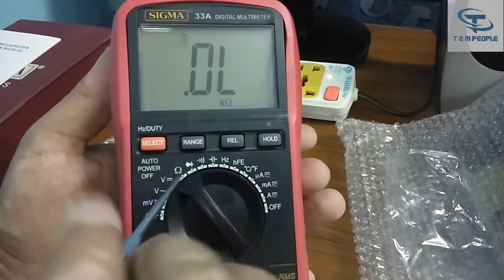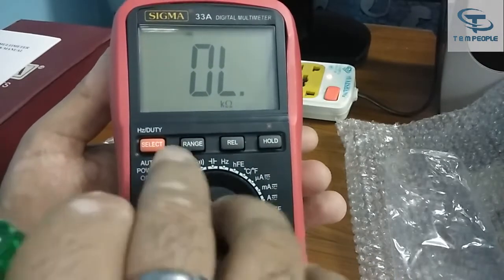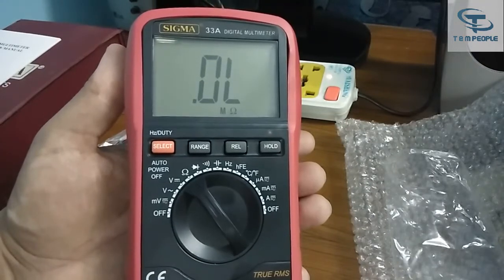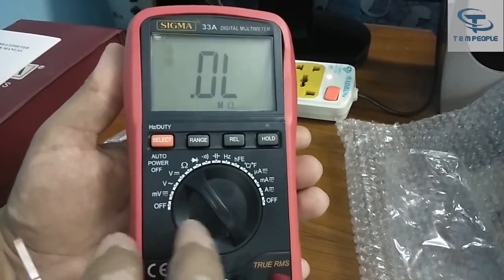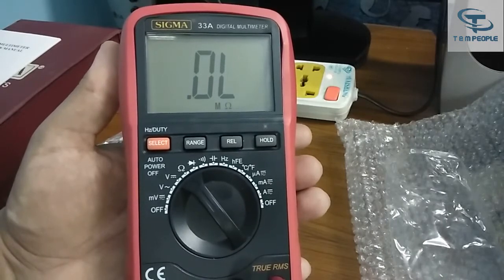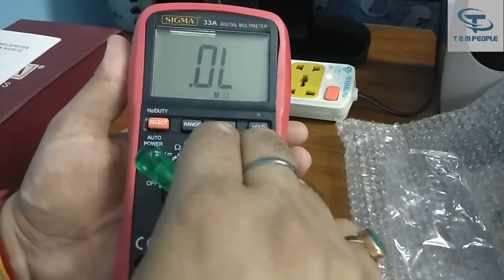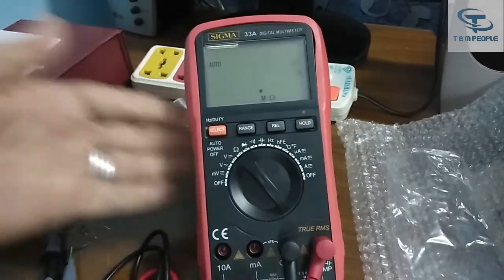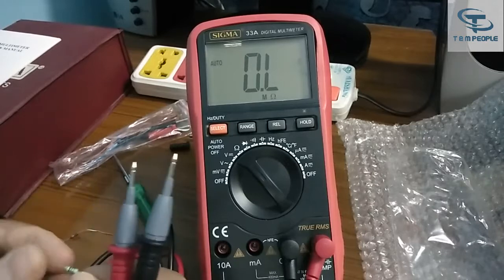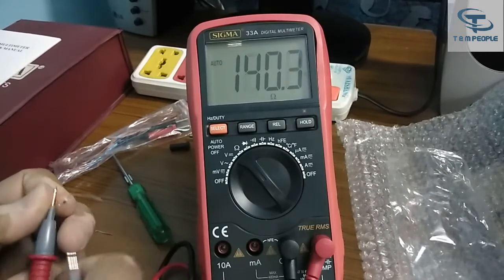When cycling ranges, the decimal shifts accordingly — ohm, kilo ohm, mega ohm. If you are measuring many resistances of similar values, go into the fixed range mode and the sampling rate also decreases to less than one second, which is pretty fast. Going back to auto range, let's test some resistances. Here is a 100 ohm resistance — it is showing 100.0, which is a good result.